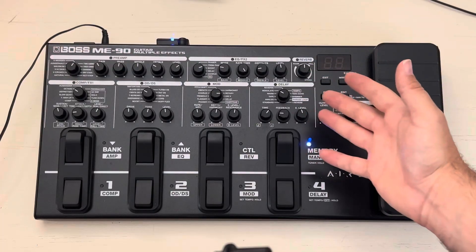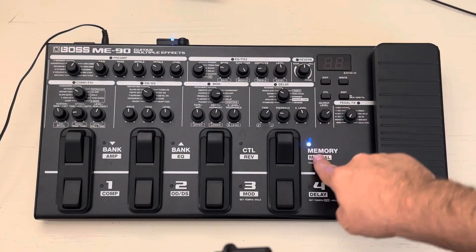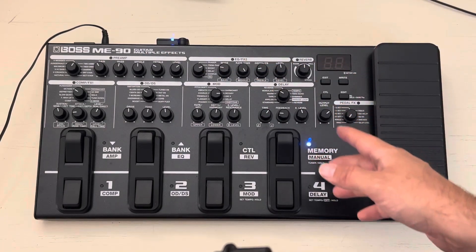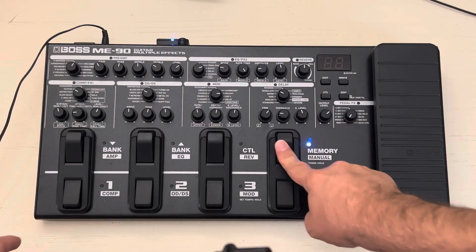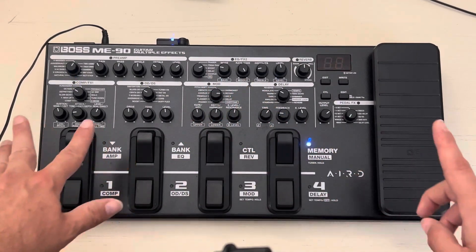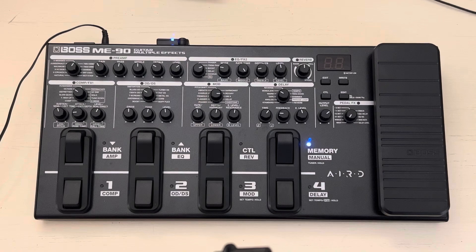So here we are with the ME90. The blue light is on when I turn the power on. The way it comes automatically from the factory is with the red light, and everything gets all wacky with the sounds. So let's go ahead and make sure that we edit it properly.